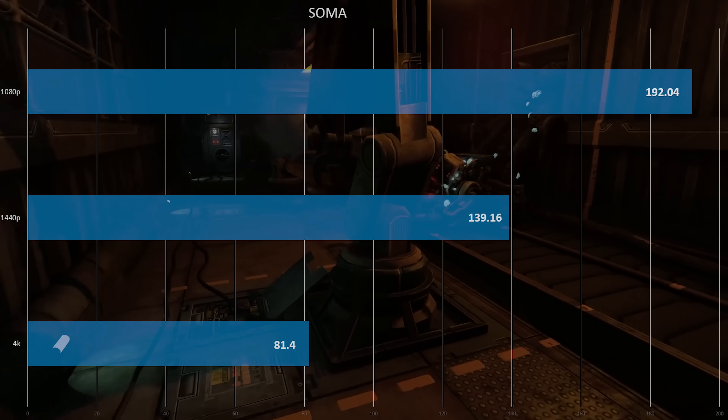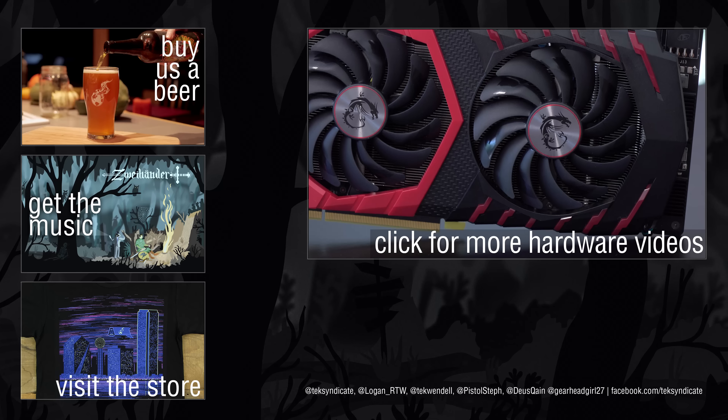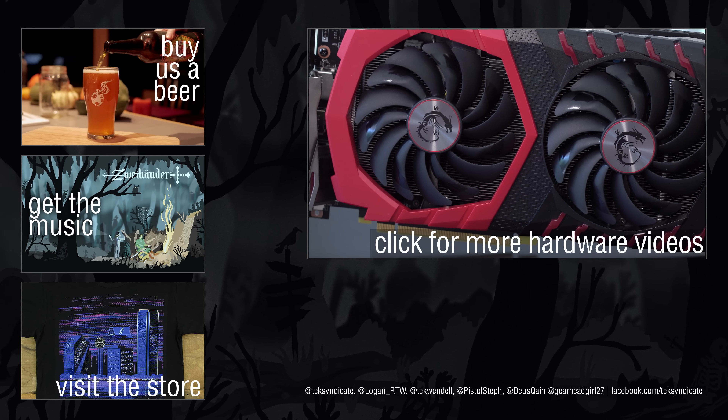There aren't too many downsides with this MSI. It didn't quite match the Zotac I tested a few days ago, but it is a lot smaller — two slots instead of two and a half. The Zotac just attacked heat with sheer thermal mass, and it also has two eight-pin connectors versus this card's eight-pin plus six-pin. That said, this card can be overclocked a lot. Vulkan will be interesting once more Vulkan games are available, and Linux support is pretty decent out of the box.